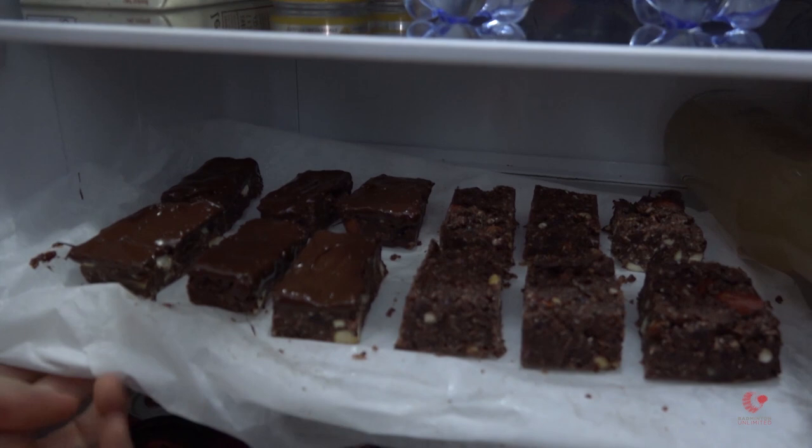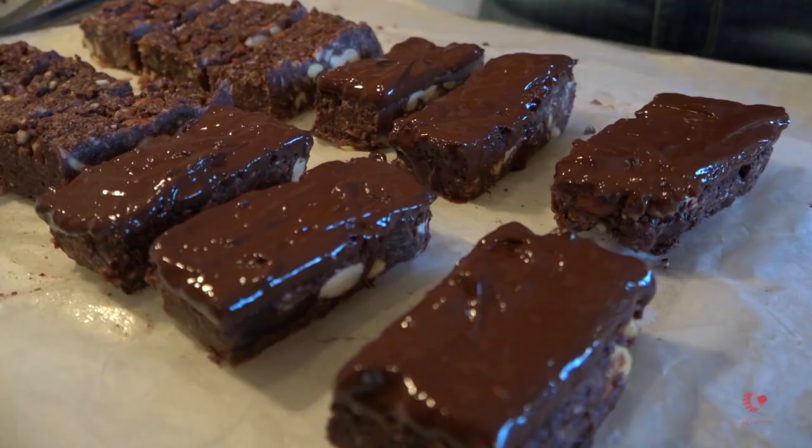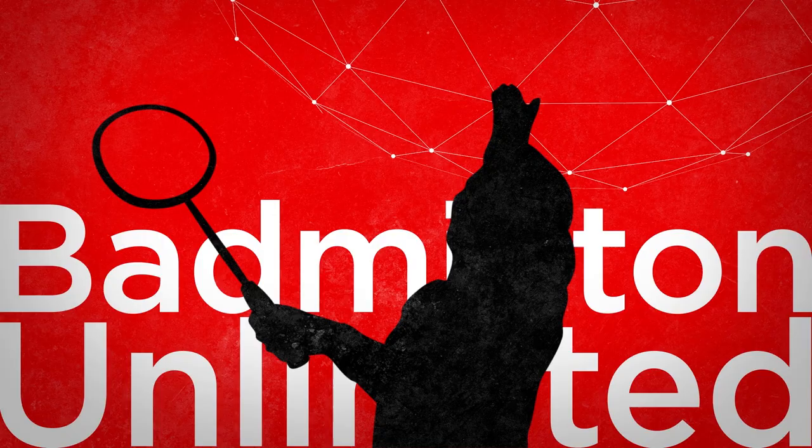It's a very long process to make the bars, but I'm pretty sure that they are going to be very good. And I'm looking forward to enjoying them when they have cooled down.